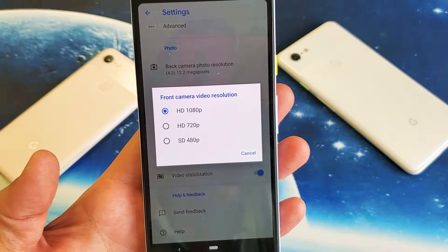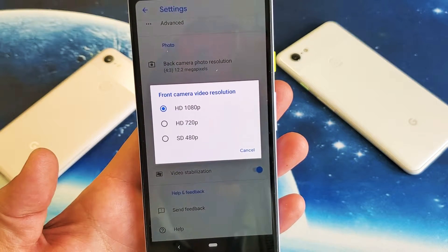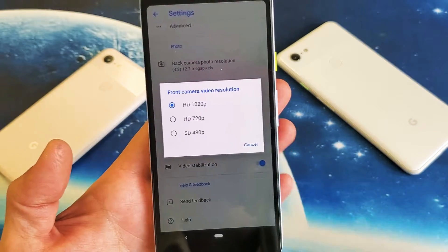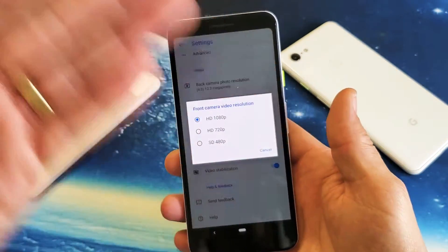Hey, what is going on guys? So you have a Google Pixel 3a or 3a XL. I'm going to show you how to change the video resolution or video quality on the front camera, the selfie side, as well as the back side.